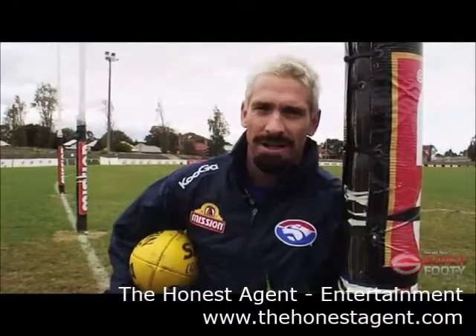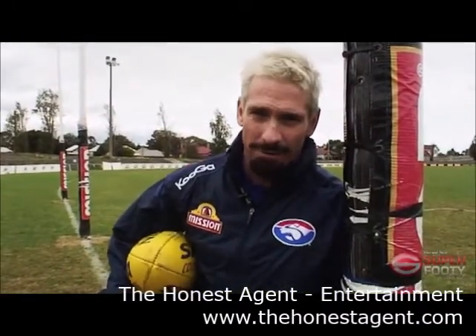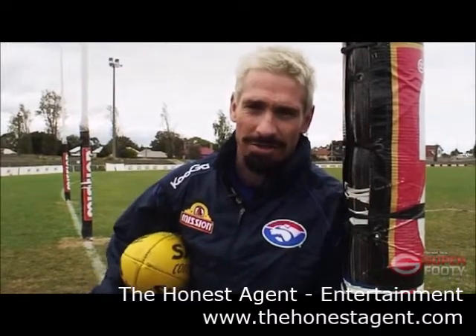I'm Jason Ackermannis. It's that easy — just going through the finer arts of kicking a goal. There are four main things to do when you're kicking a goal, and there are types of goals. So we'll have a look at them today.